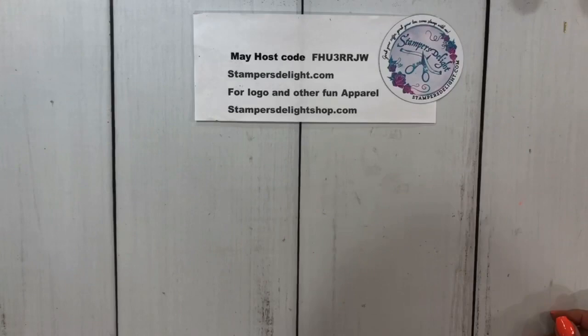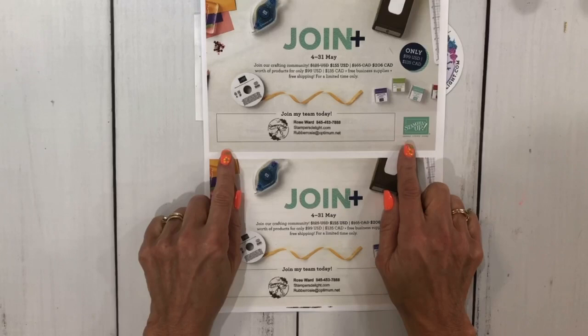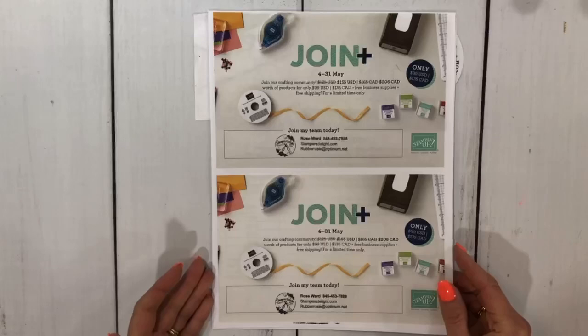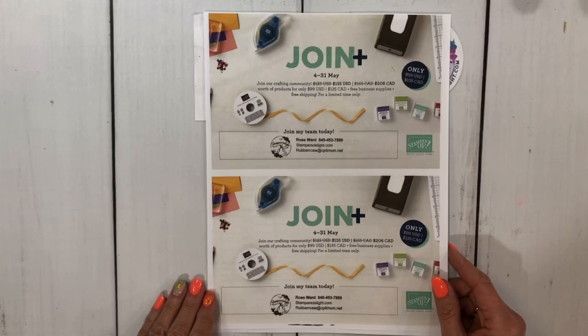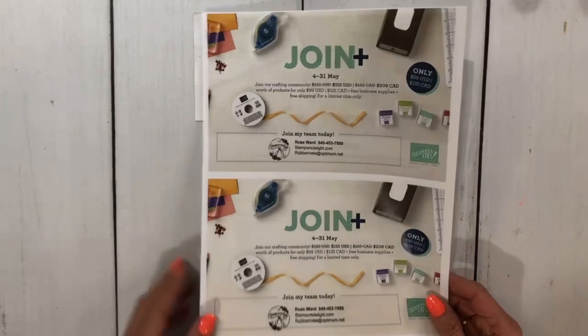I am not live — I'm off for a couple of weeks — but I did want to do this video and let you know we have a couple of specials. One is Join Plus: for $99, you can get the starter kit and get $155 of product. Normally you'd get $125, but you're getting an extra $30 of product. You'll be on my team, and please remember you do not have to sell Stampin' Up! products or do workshops. You can join with the starter kit and just purchase at a discount for yourself.